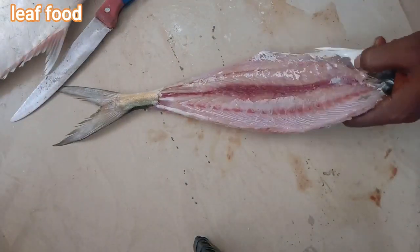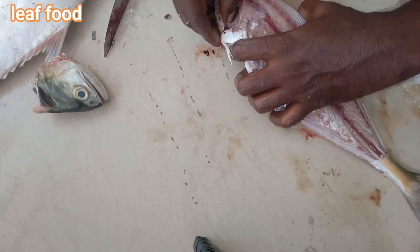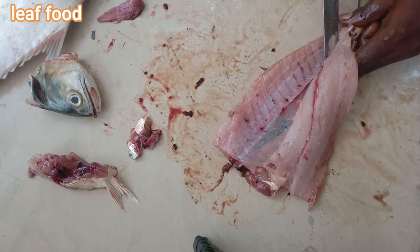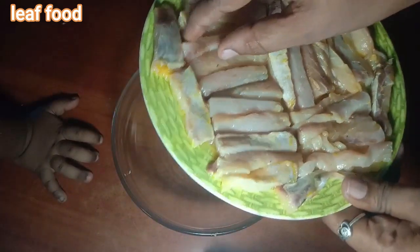Now we will show the fish for the first layer. Take this and cut the two sides. We will wash the fish and cut the fish fingers.